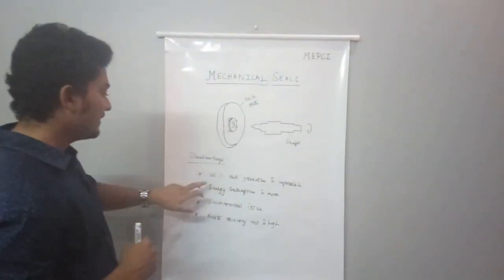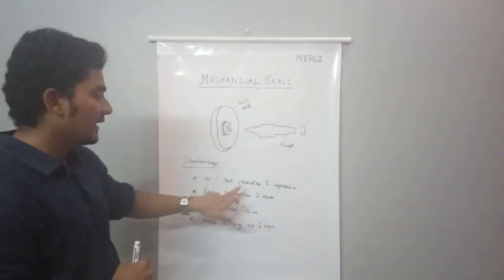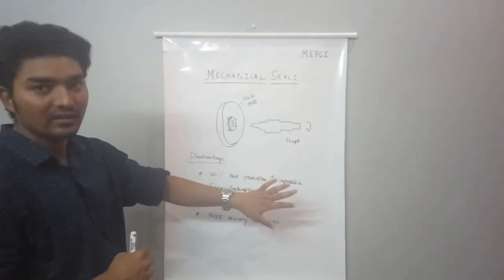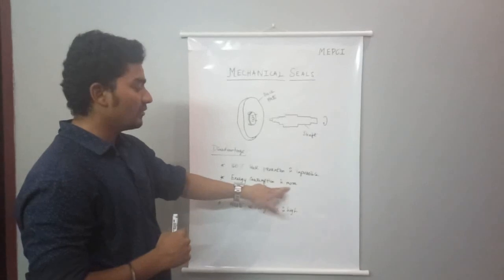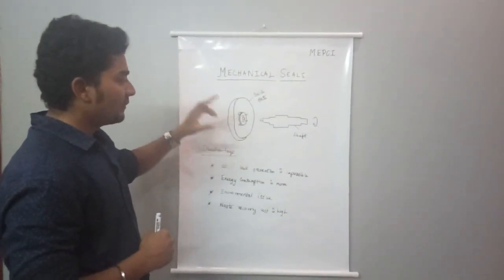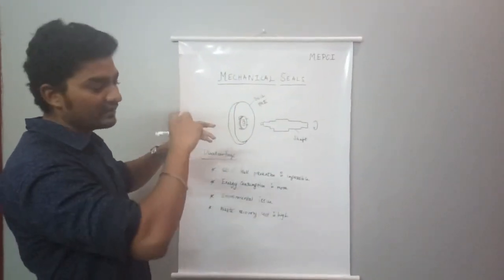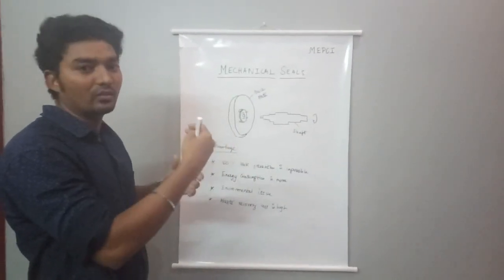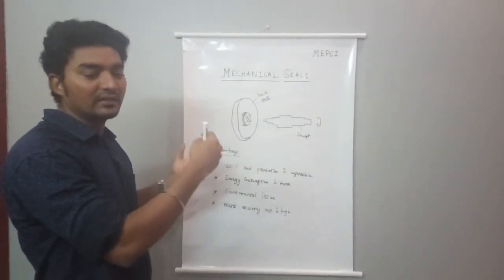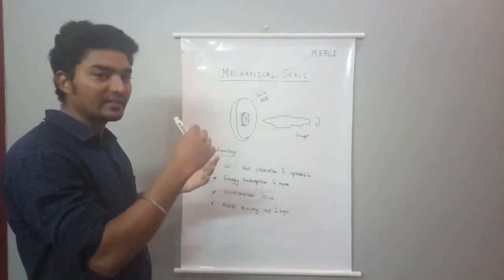Regarding leakage, gland packing allows approximately 1% leak — it is impossible to achieve zero leakage with gland packing. The next difference is energy consumption: gland packing requires extra torque on the shaft, increasing energy consumption.